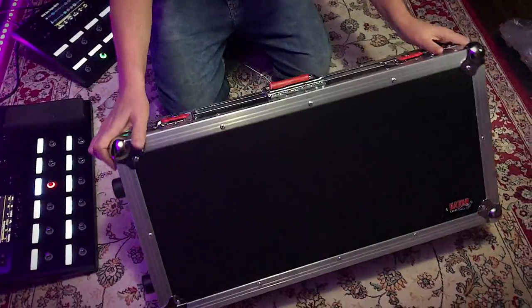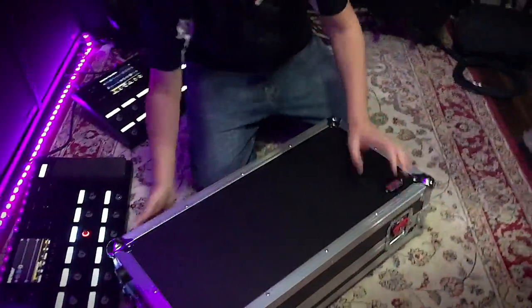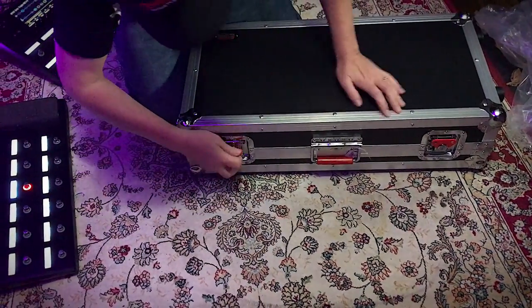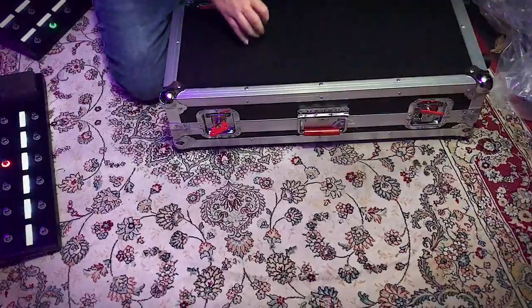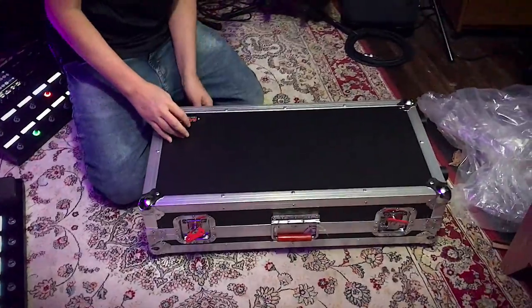Looks like I may need to — okay, I was gonna say I might have to cut, but that's just a tag, I don't have to worry about that. So let's have a look. We'll take off the twist latches. We've got the same thing on the back. I love the red, I really do.